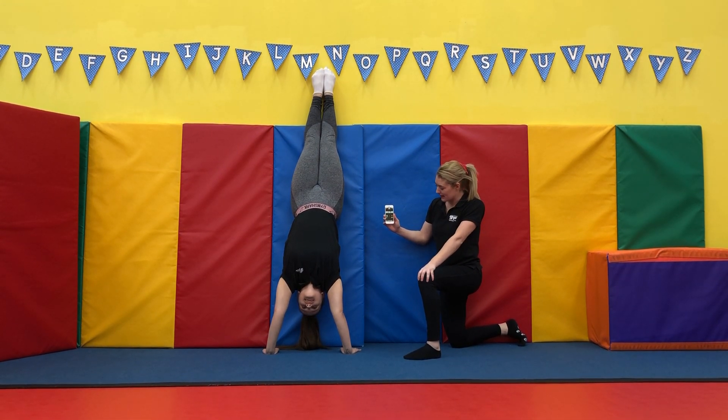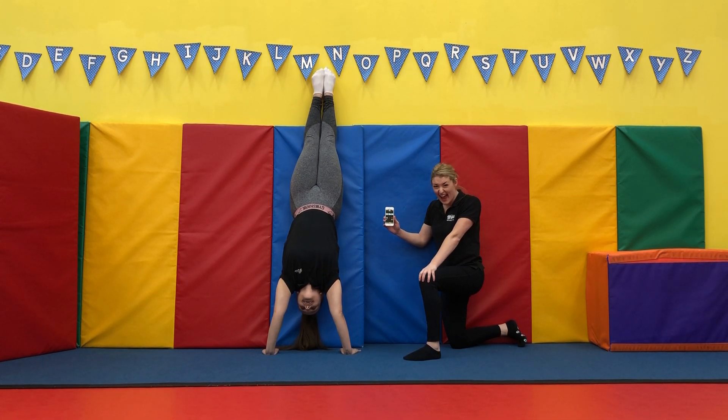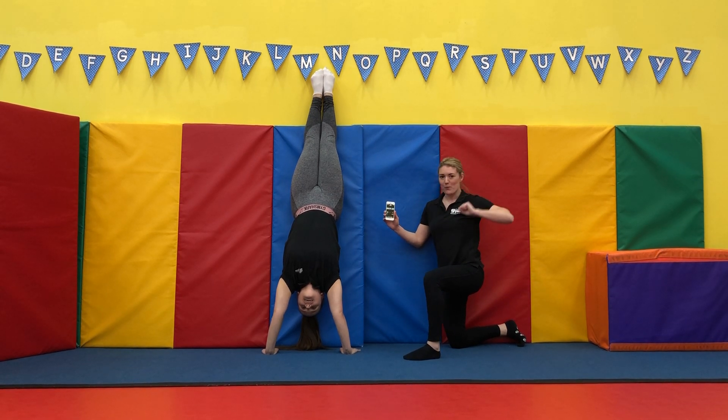Just getting hurt a bit. 23 seconds. 3, 2, 1, go. Keep going. 2, 1, go. Woo!